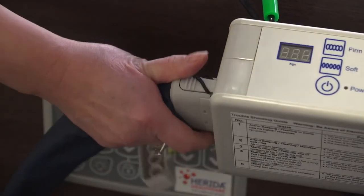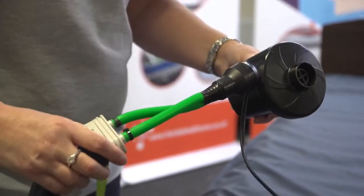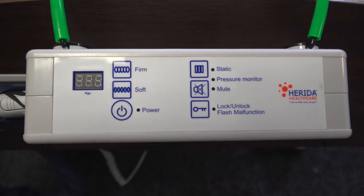Upon installation, an engineer will turn the system on, leaving it to inflate by connecting it to the power switch. However, usually the engineer will use a rapid inflator, bringing the cells up to full capacity in seconds. The Ayrshire operates with a digital pump.